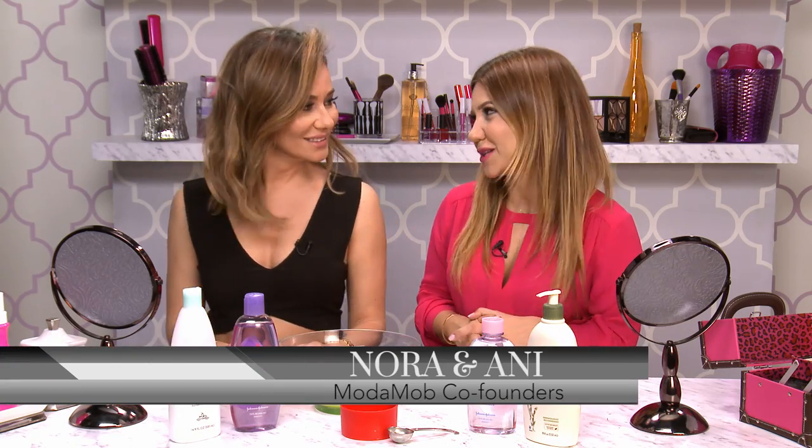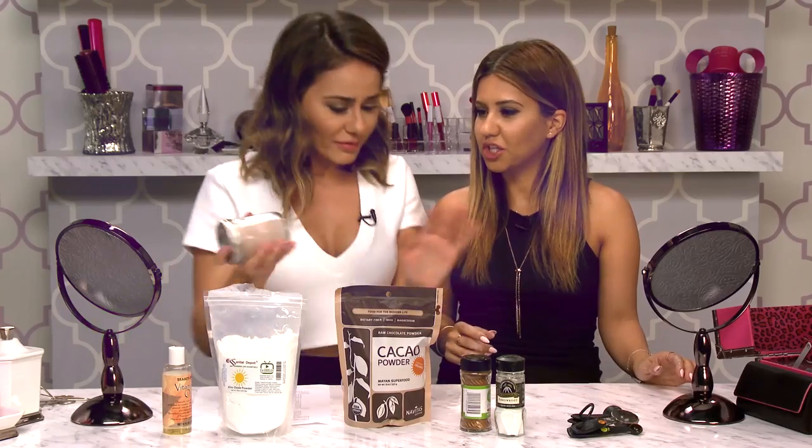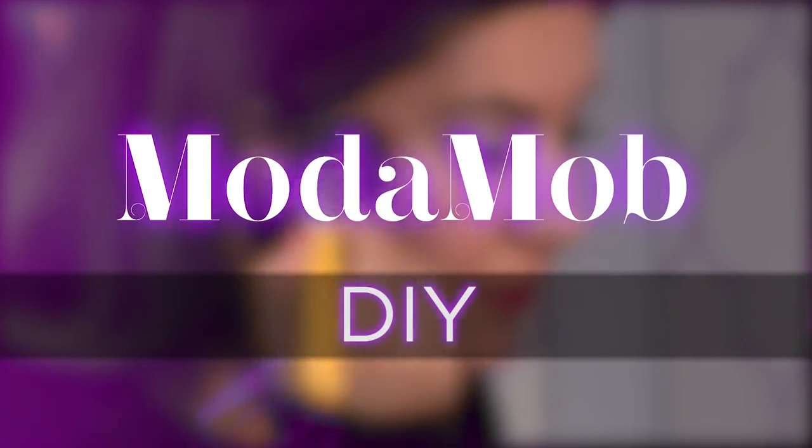Today on ModaMob, DIY shaving lotion. Are you ready for the most exciting DIY of the day? I'm actually really, really excited about this. I used to spend a lot of money on shaving lotions before laser, but I never knew you could actually make it yourself and it's so easy.